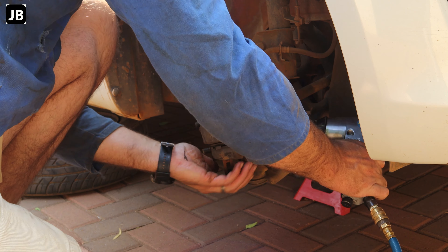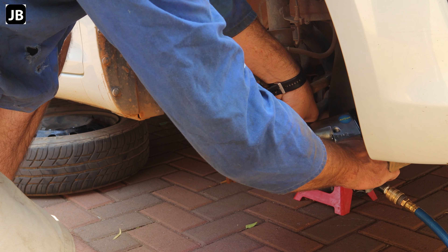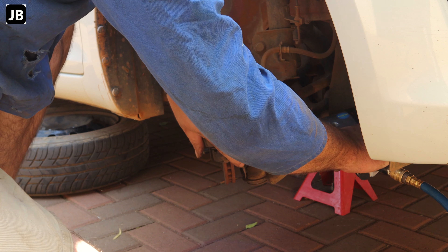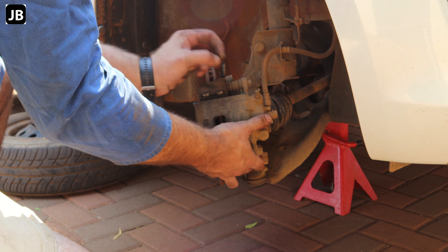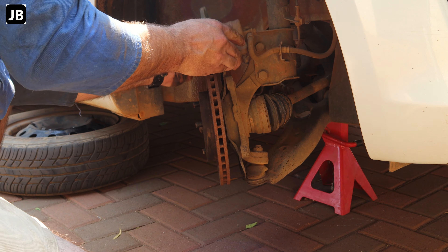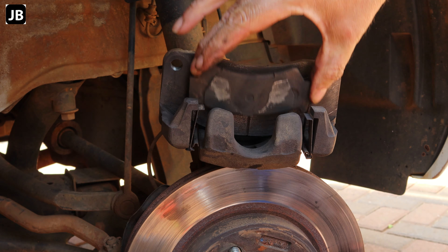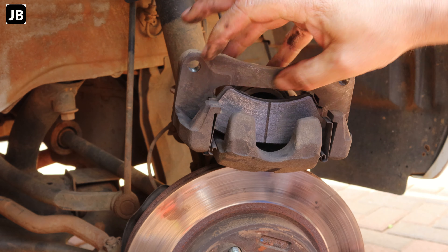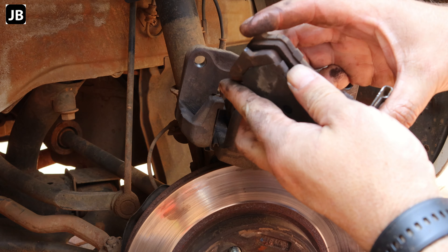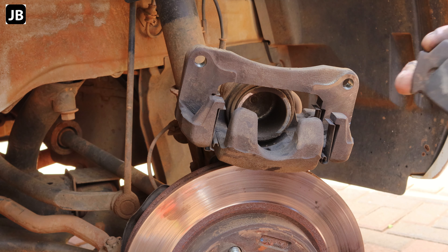There we go — first bolt, second bolt. Remember to hold on to the caliper as it will fall off, and you do not want to rip a brake line because then it becomes a total mess on a Saturday morning. Turning the caliper up and sitting it upright. The pads come out fairly easy. These have got more meat on them — I don't know why the left side wore down faster than the right. Leave a comment if you've got a reason why one side would wear down faster.